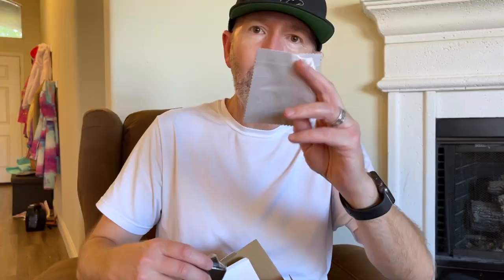We got the plug — this is so you can charge the camera. Got two batteries. Microfiber cleaning cloth. You've got this little pouch that holds the camera. Then you got the camera.